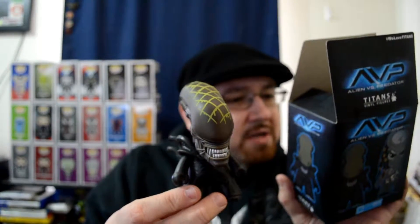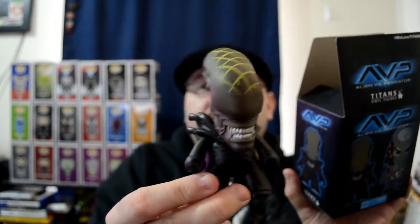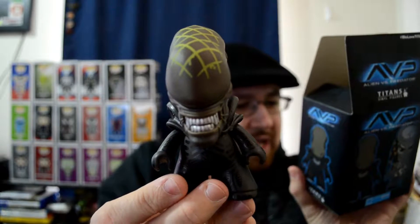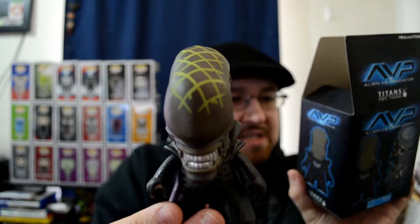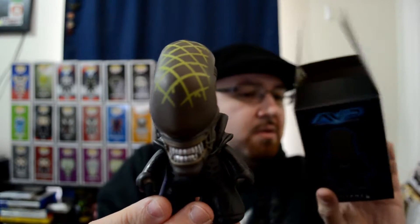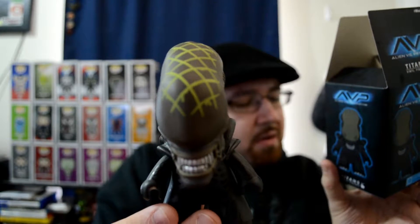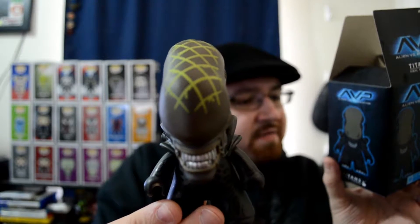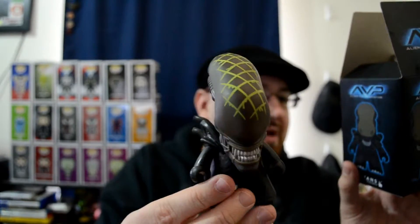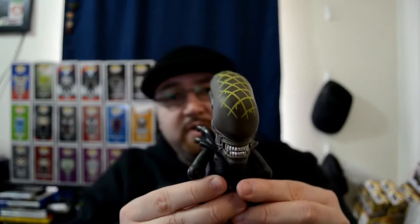It's the Big Chap alien — number two of twenty. You can get a bunch of different ones. There's a facehugger in here too. It's not Predator, but I don't see Predator listed — he's on the box though, so I guess they included him as an extra. Anyway, this is really cool — I like this, I will definitely put this out on display.